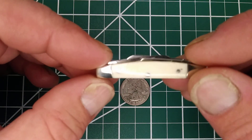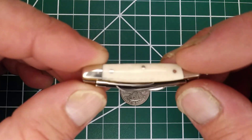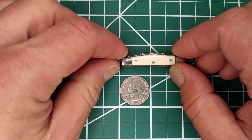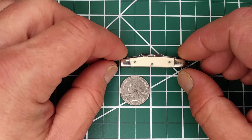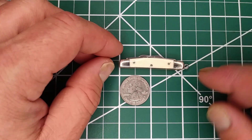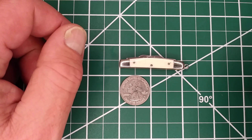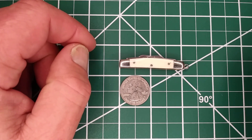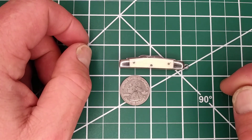This is a Rough Rider mini Congress, which is very teeny tiny. It measures two inches closed, or two and a quarter inches if you include the little key ring. Here's a quarter for size comparison.